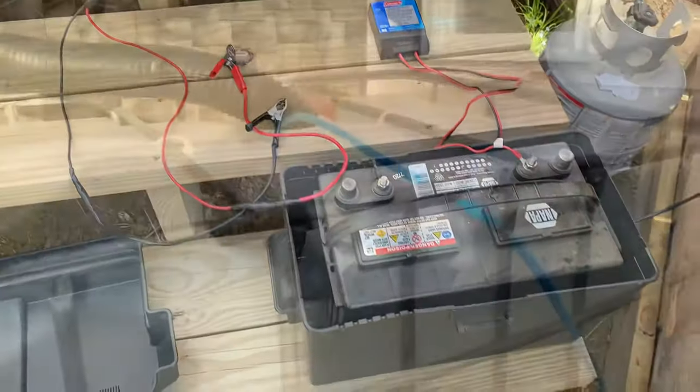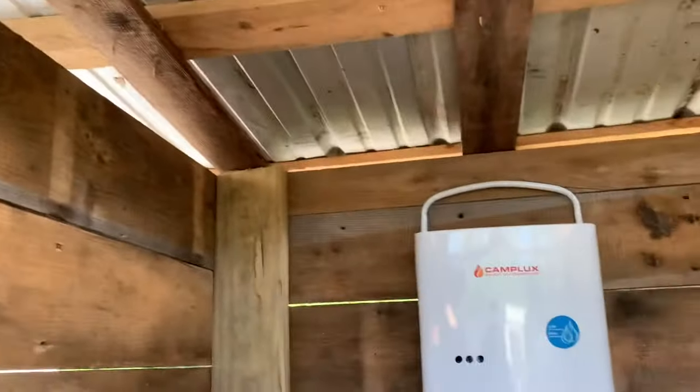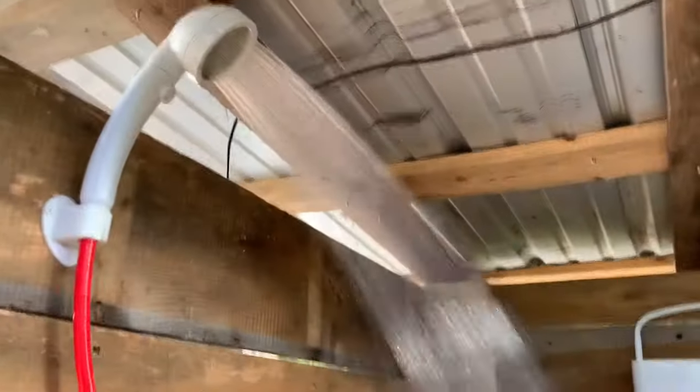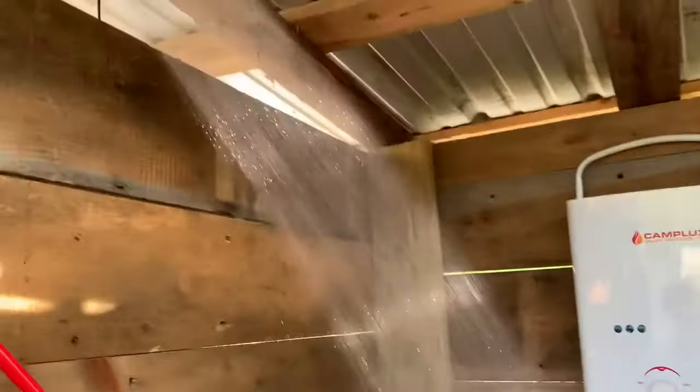To turn it on — it's a self-priming pump — all you do is turn your shower head on. Look at that! You can see the flame on the inside. Oh, that water is nice!